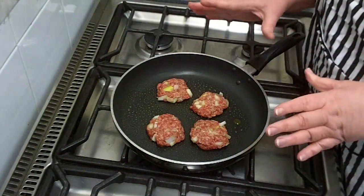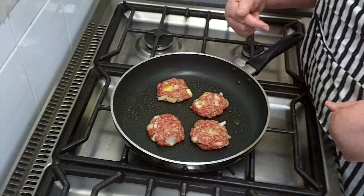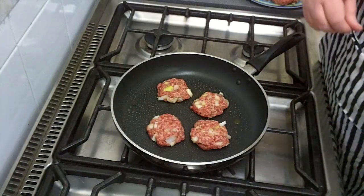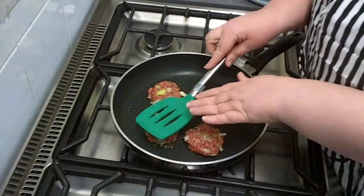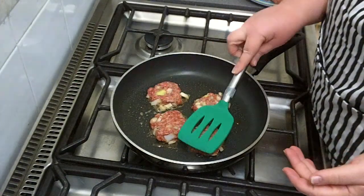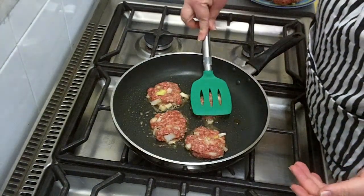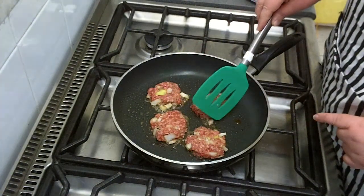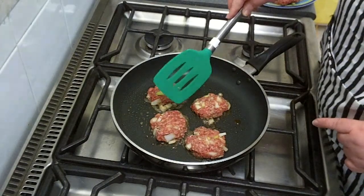We want to cook the hamburgers with only one turnover — that stops them falling to pieces. Let them cook for a minute or two. When I put the hamburgers on I tend to flatten them with a spatula, which makes them nice and even and helps them cook more easily. As they start to cook, you can see that fat beginning to come out of the mince.